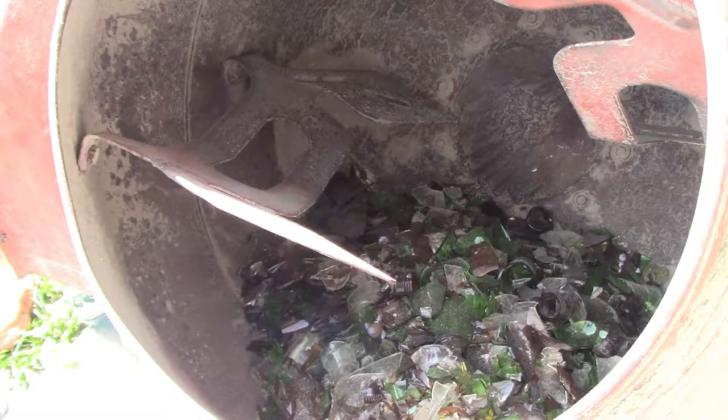That's what 56 bottles broken up looks like. It probably fills up about three-quarters of a five-gallon bucket.